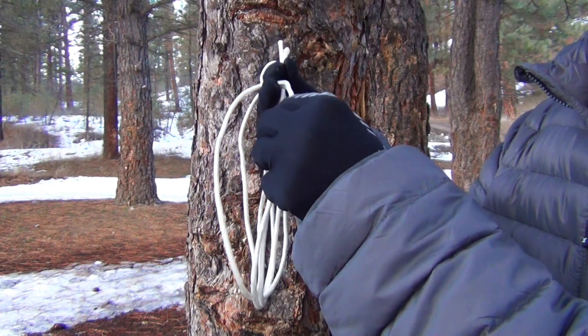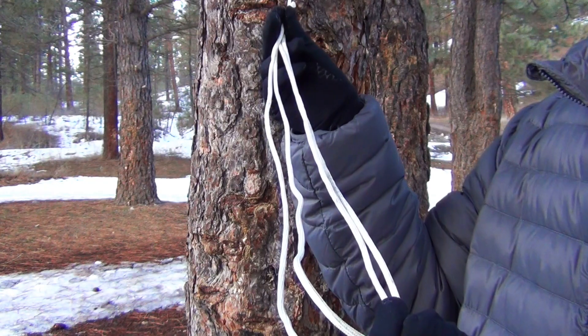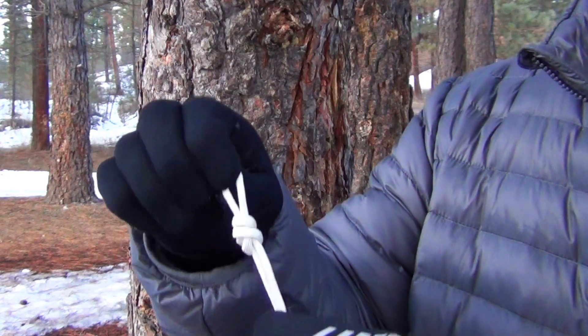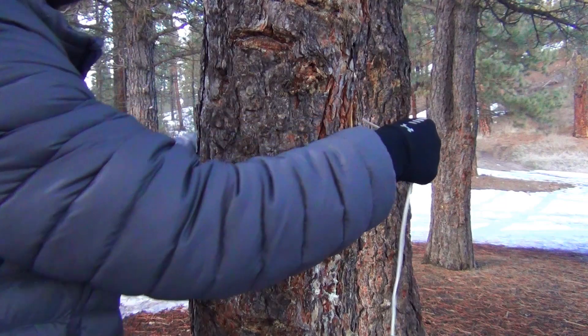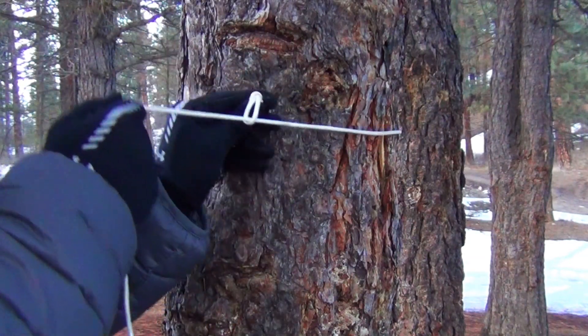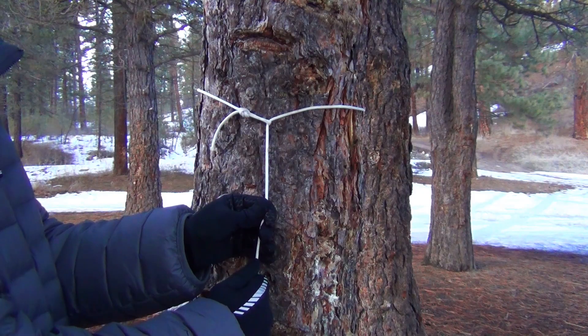The first thing you'll need for this is a piece of cordage approximately 5 to 6 feet in length. On one of the working ends of your cordage, go ahead and tie a simple overhand knot. You can now take the end with the knot and wrap it around the tree. Thread the other end of your cordage through the loop formed by your overhand knot and simply cinch it down tight against the trunk of the tree.